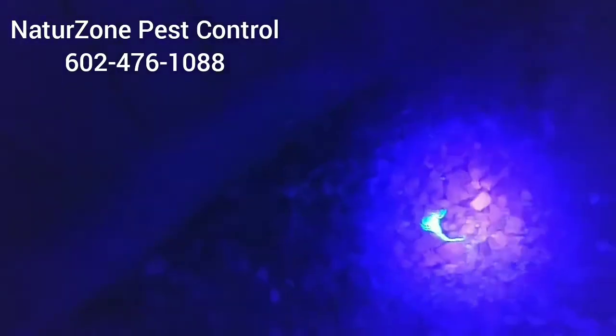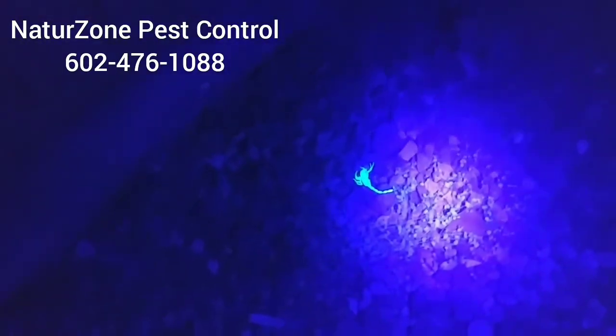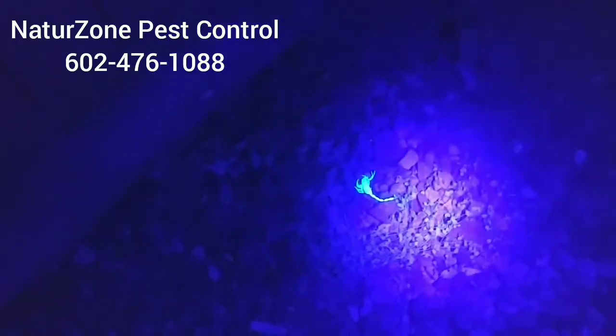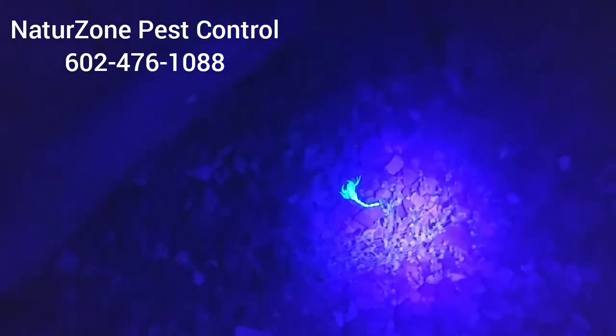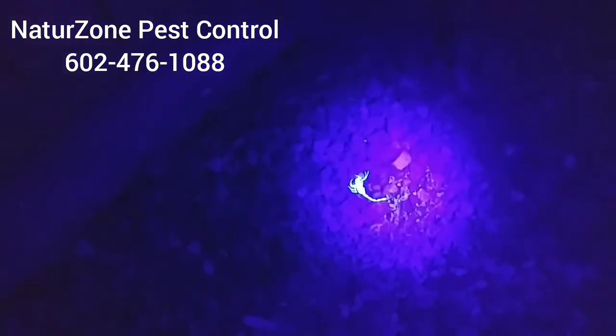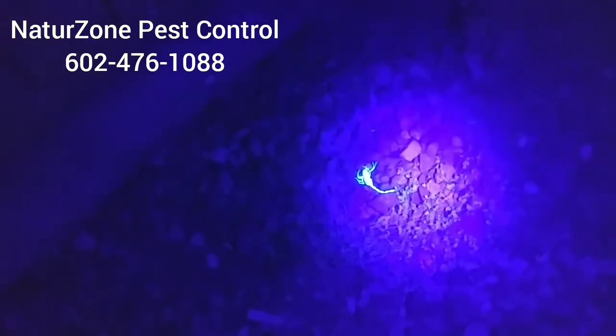Here's dead scorpion number four — he's right by the gate leading to the backyard. I found him and I think he was moving kind of slow; I think he had got a hit of the spray too. That's probably why he's out in the open. I just squashed him real quick and he died pretty fast. All of them have been moving really slow, meaning that they were dying.